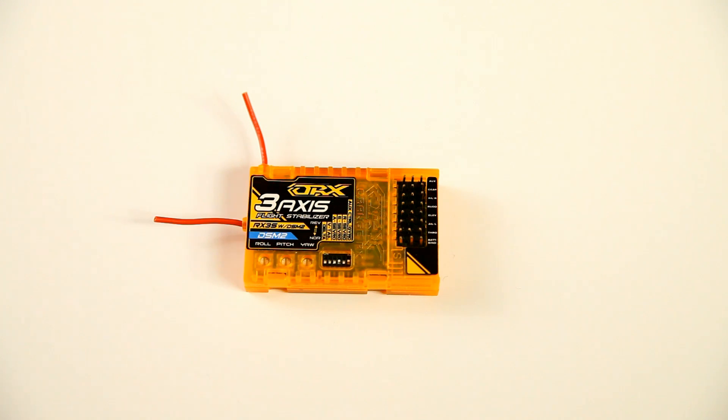Does this receiver slash stabilizer work well? There are really two parts to that answer. Yes, it stabilizes very well. You can make your plane even in higher winds fly as if it were flying on rails. It stabilizes just like you would expect. I've had stabilizers like this in a few planes now and it worked admirably. But this is also a receiver — and how good is that receiver? Well, not as good as I had hoped.